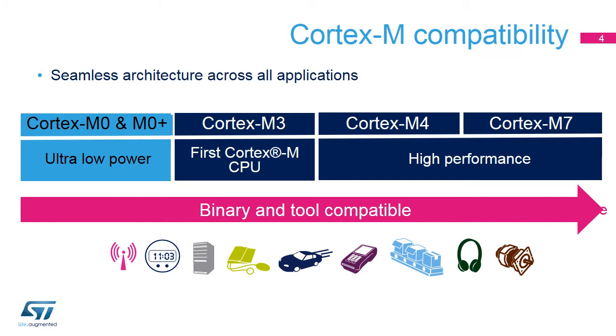All Cortex M CPUs have a 32-bit architecture. The Cortex M3 was the first Cortex M CPU released by ARM. Then ARM decided to distinguish two product lines: high performance and low power, while maintaining compatibility between them. The Cortex M0 Plus belongs to the low power product line.